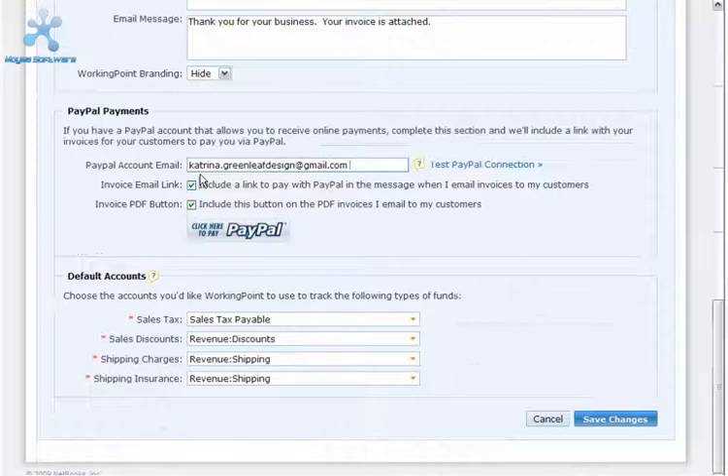Check the invoice email link checkbox to include a link to pay with PayPal in the message when you email invoices to your customers. Check the invoice PDF button checkbox to include the PayPal button below on the PDF invoices you email to customers. Customers can click this button to pay the invoice.